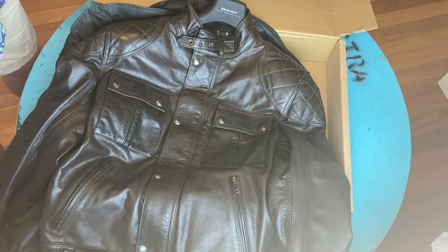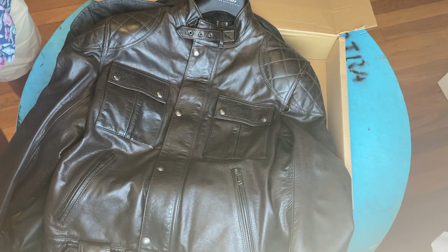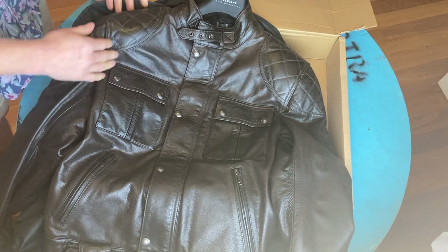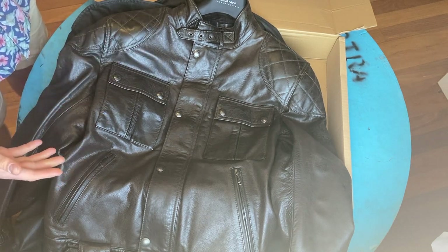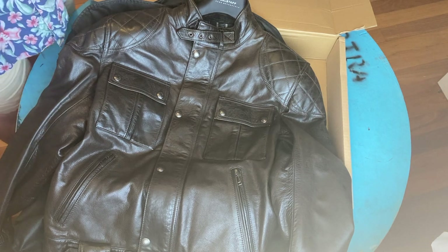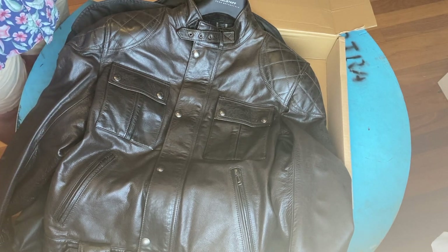So there you have it guys — it feels amazing to touch, and the colour is basically exactly how it looked on the website, so it's true to colour.